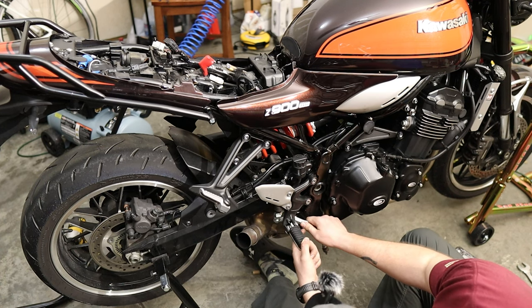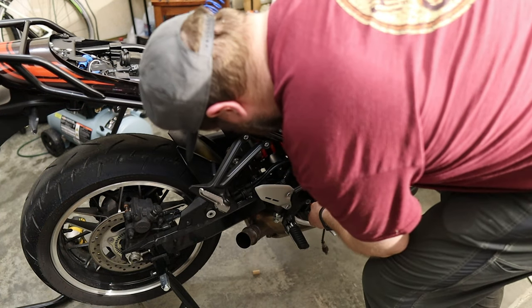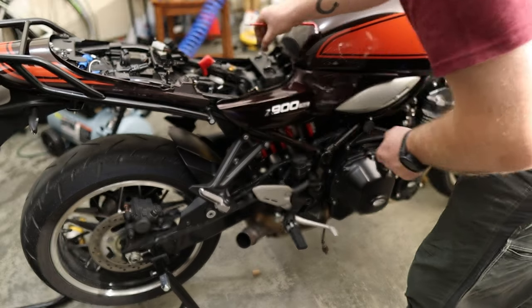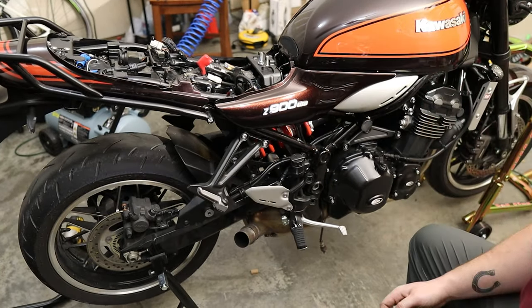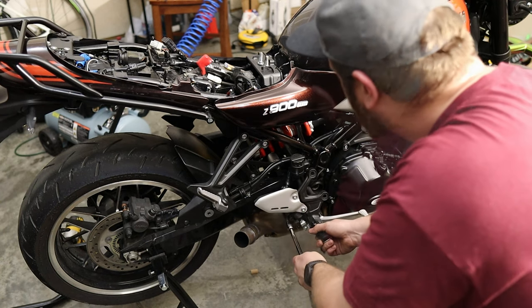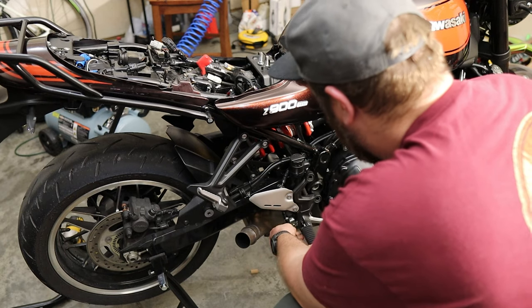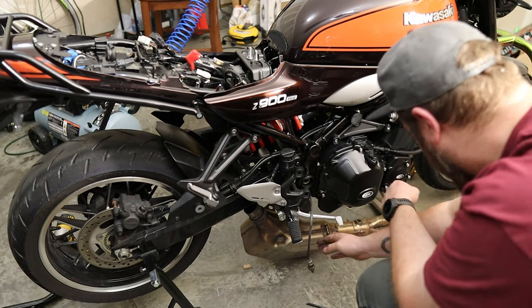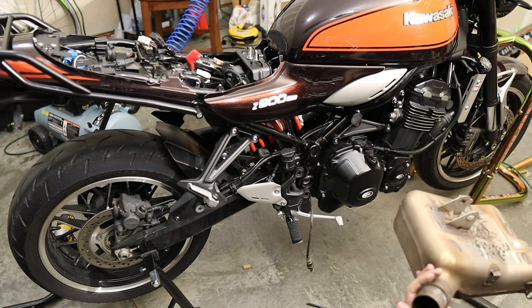Now we need to get in at this mounting bolt, and I think the only way to do that is to take off the rear set, which is really annoying. These are a size 6 Allen — they do not seem to have Loctite on them, which I'm surprised by. I will be putting Loctite on them because they're rear set bolts. You're probably going to want a long Allen to get into it. There we go — now the whole exhaust wants to drop. That is the incredibly heavy breadbox section off the bike.